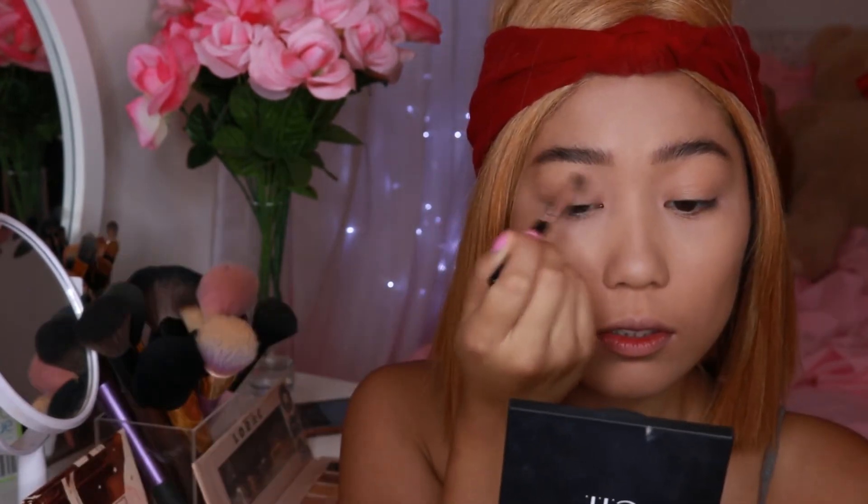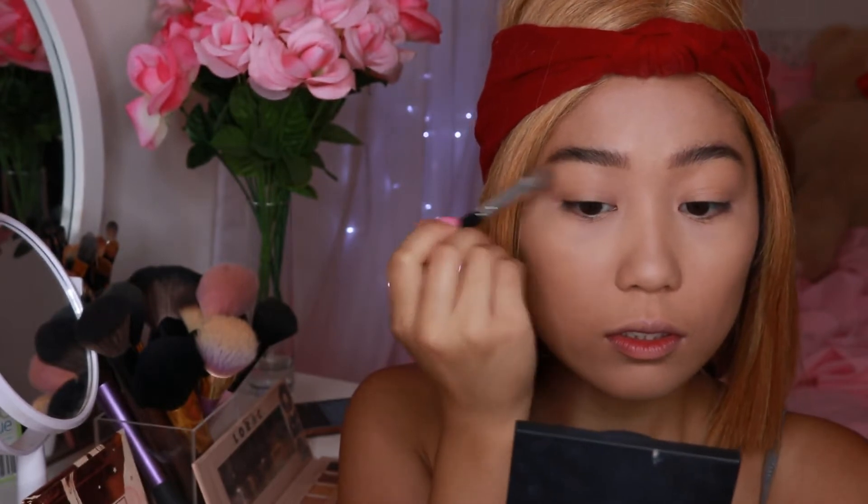Now I'm just prepping my eyelids for eyeshadow. Because it is quite sticky from the foundation, I'm going to base it off with a neutral eyeshadow color.